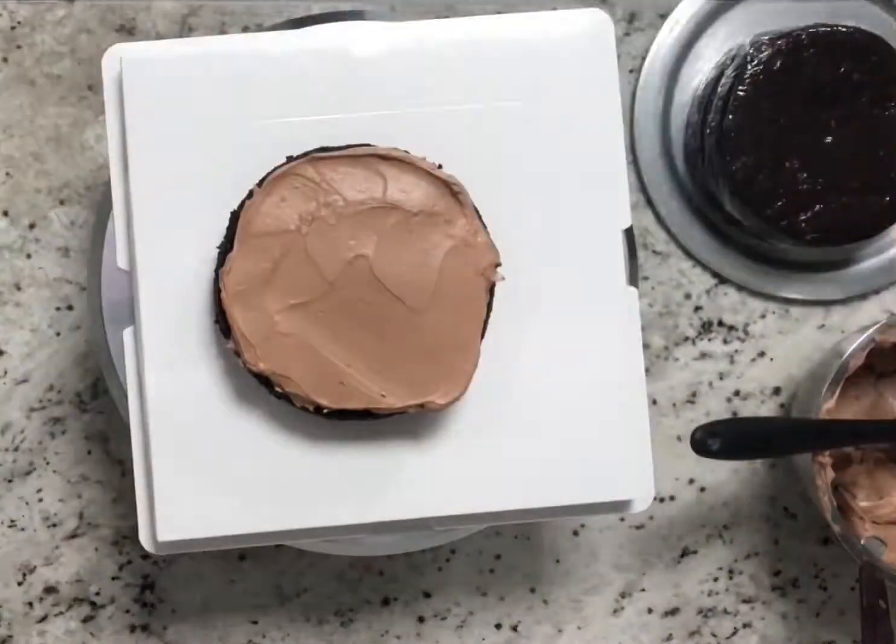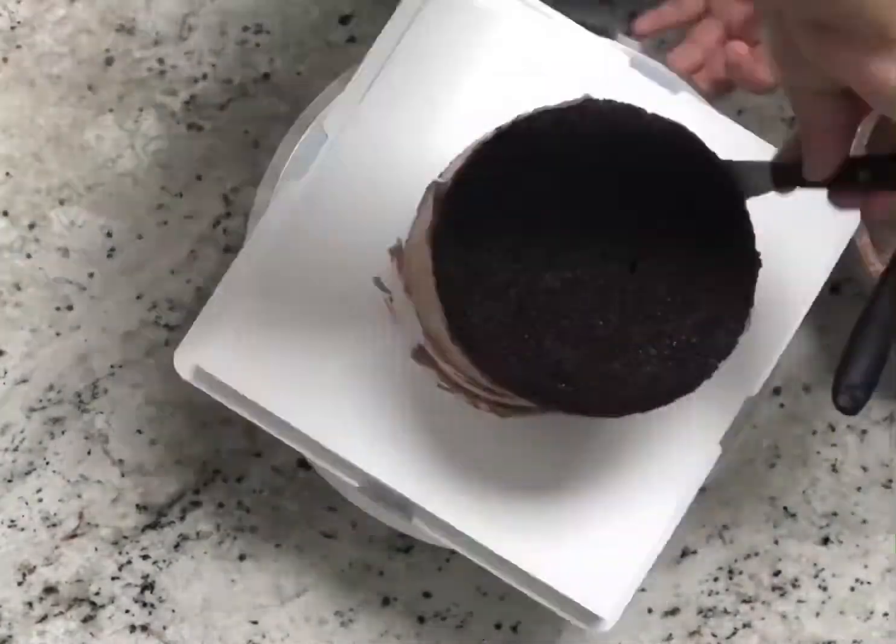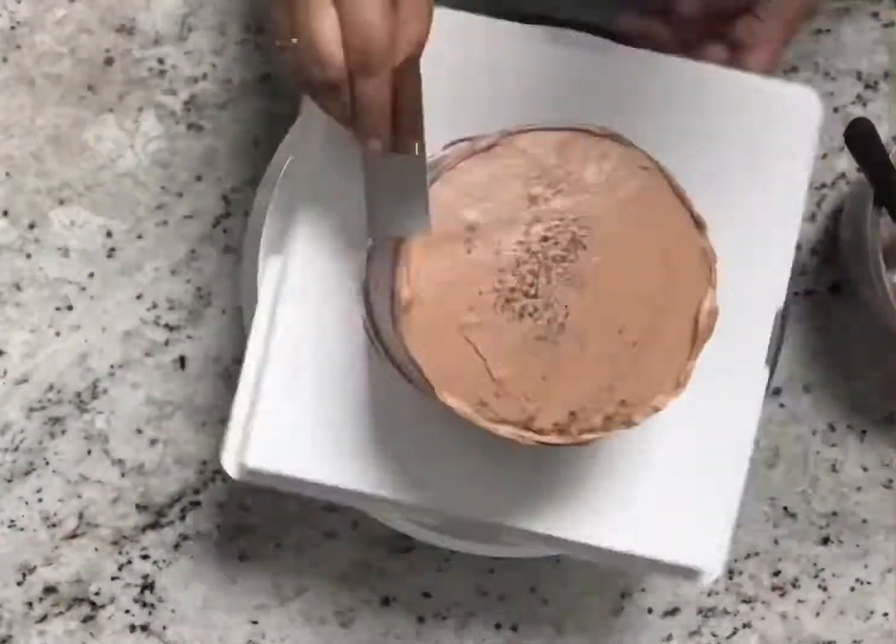I'm going to use this normally to ice my cakes, so I'm not adding any agar. But if you are setting it like a mousse cake, then you can use agar in this recipe.